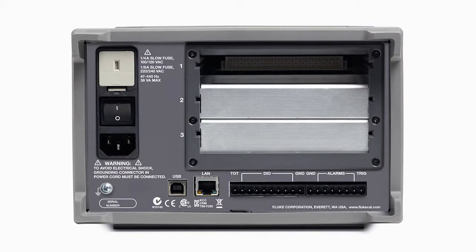Each 2638A has three user configurable slots in the rear panel. Each slot can hold a 22-channel universal input connector, allowing expansion to 44 or 66 channels to suit your needs.